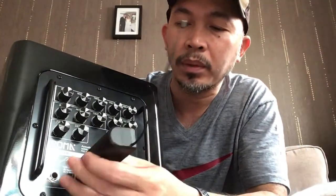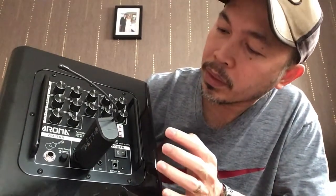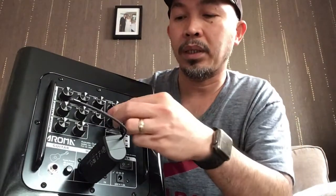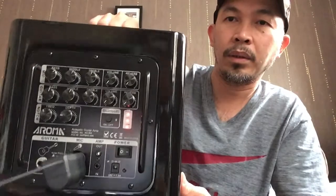Now let's start the experiment. We're going to start with the wireless microphone and plug it into the microphone combo input. The power button is there. I'll lower the volume and the reverb since we're indoors — and it's on now.